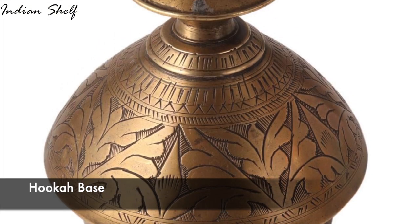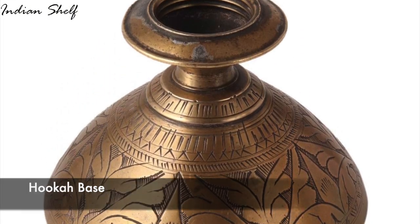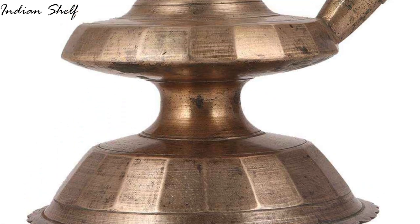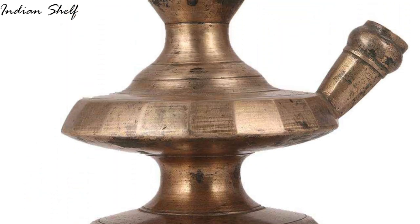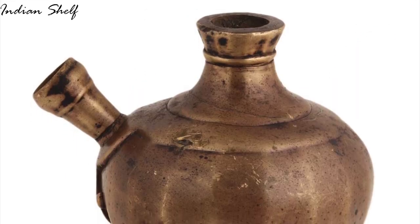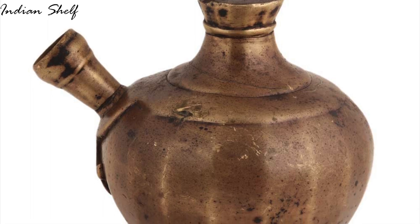Use a brown hookah base with an antique finish as an indoor flower vase in your living room, bedroom or patio garden. It distinguishes itself from other brass hookah bases with its distinctive design. Give the vintage hookah base as a gift to your loved ones or use it as a planter on your table or shelf.